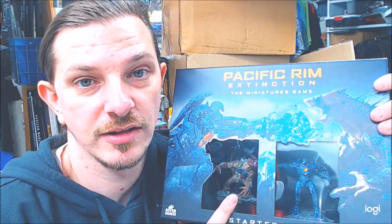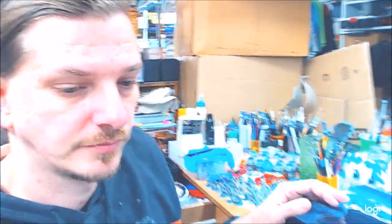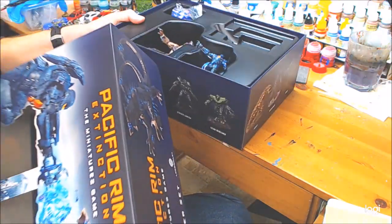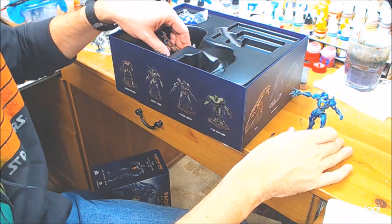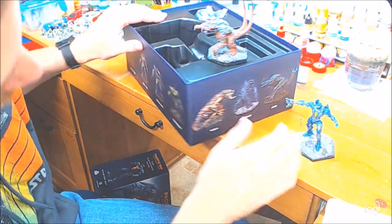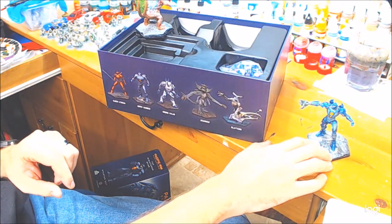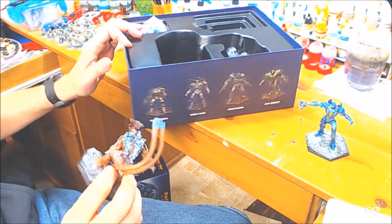Not too much information out there — I found out later it was a Kickstarter. So what's in it? It is a larger scale; I forget the exact scale when I looked it up. Inside the box we have one Jagger and one Kaiju. The Jagger — everything's on the box — should be Gypsy. And the Kaiju, I don't remember; it's not labeled either.